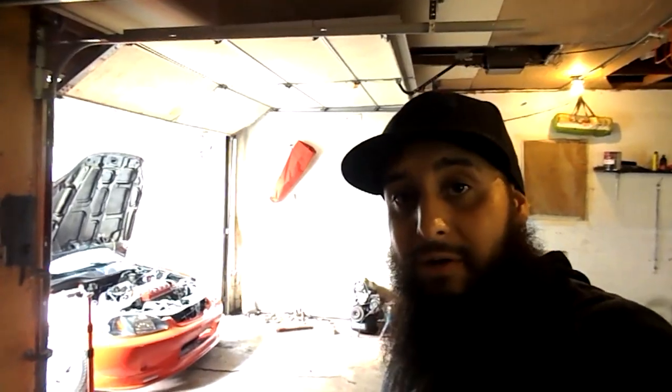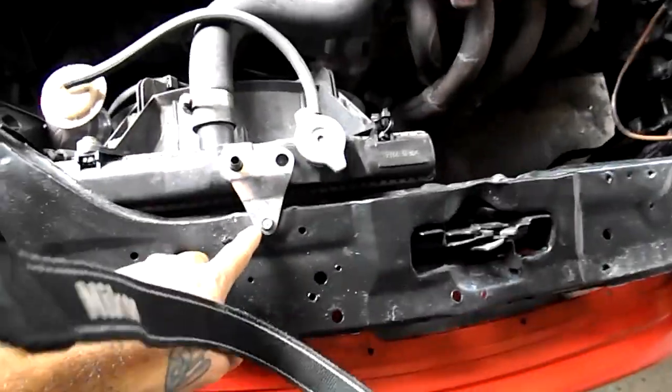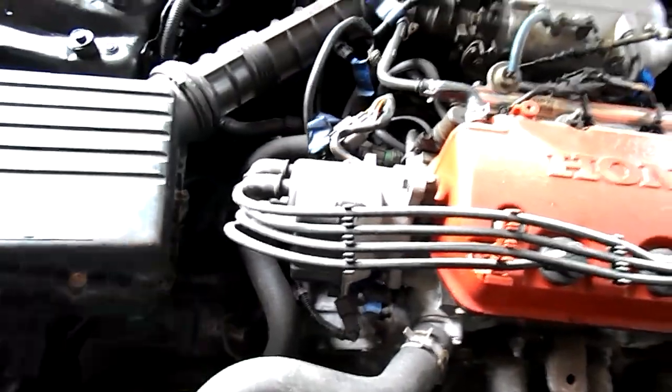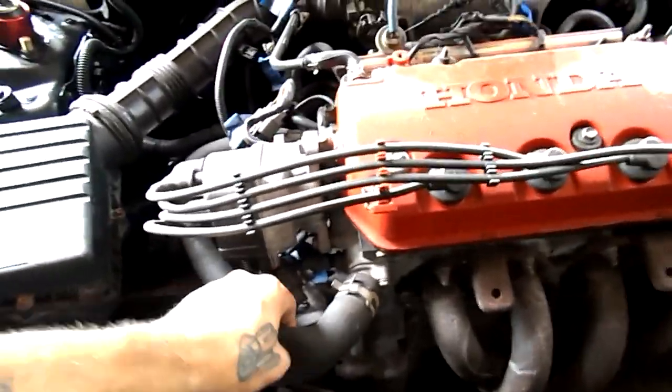Today we're gonna figure out what happened, so I'm about to take out the radiator. Basically it's only one bolt right here, which is a 10 millimeter, and then the hoses — that's all that is holding it. The radiator is completely empty. There might be some coolant in the hose, but besides that it's completely empty.